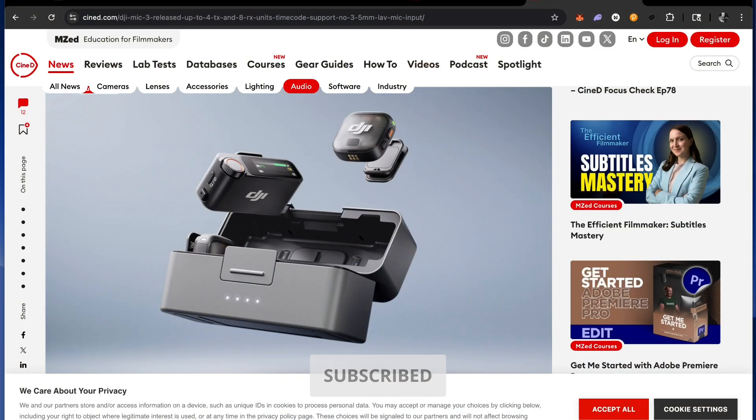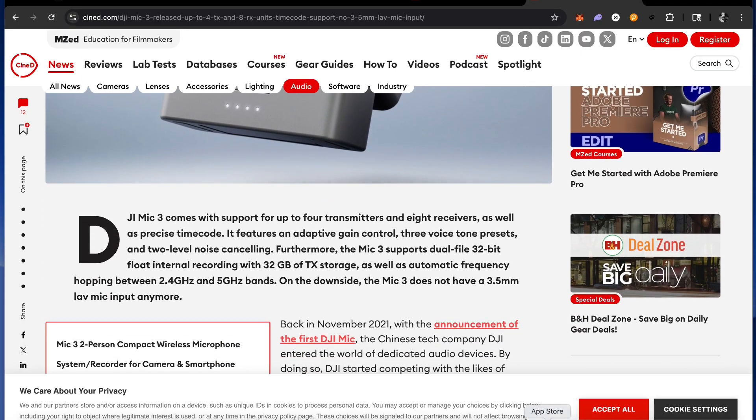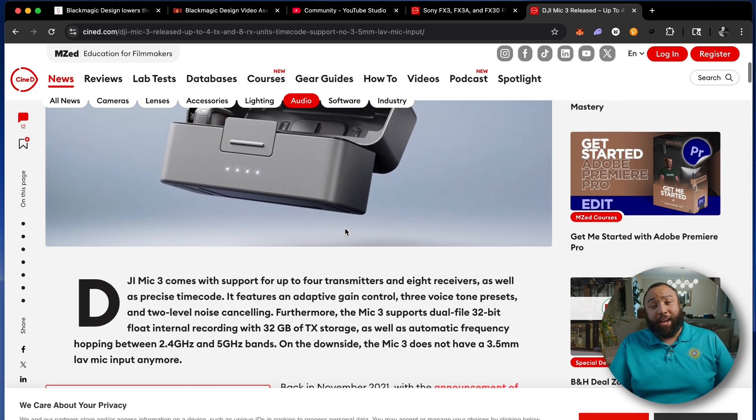DJI has announced the latest generation of their main wireless mic systems — the Mic 3. As seen in this article from CineD, the Mic 3 supports up to four transmitters and eight receivers, as well as precise timecode. It features adaptive gain control, three voice tone presets, two-level noise cancellation, dual-file 32-bit float recording, and 32 gigabytes of transmitter storage.